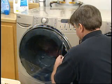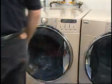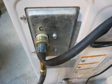If the washer can be programmed but does not fill, check to make sure the door is closed completely. If the door is closed, make sure the hot and cold faucets are turned on. Check to see if the fill hoses are kinked.